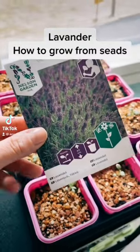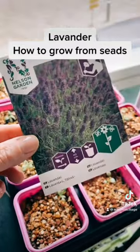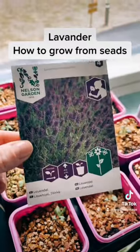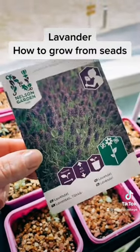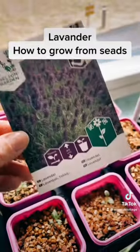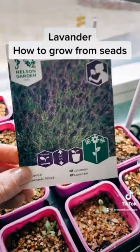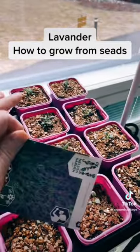Hi everybody, welcome to my channel. Today I will tell you how I'm growing my lavender at home. I'm putting them in the garden in summer and hoping they will survive during our very hard winter in Finland and make us happy longer. I will tell you in the autumn how I'm covering them.